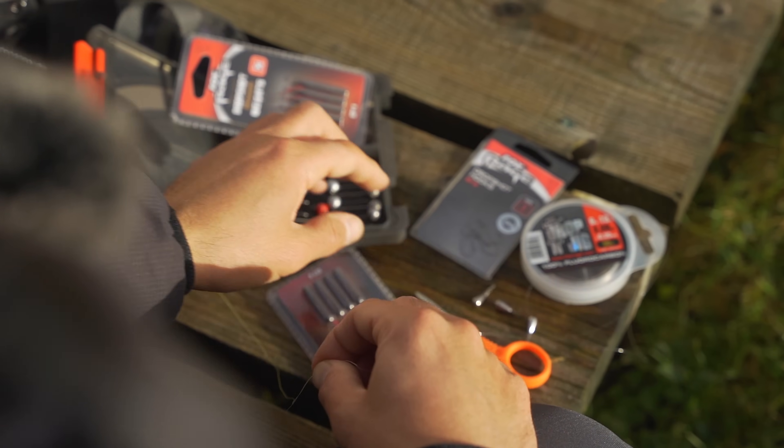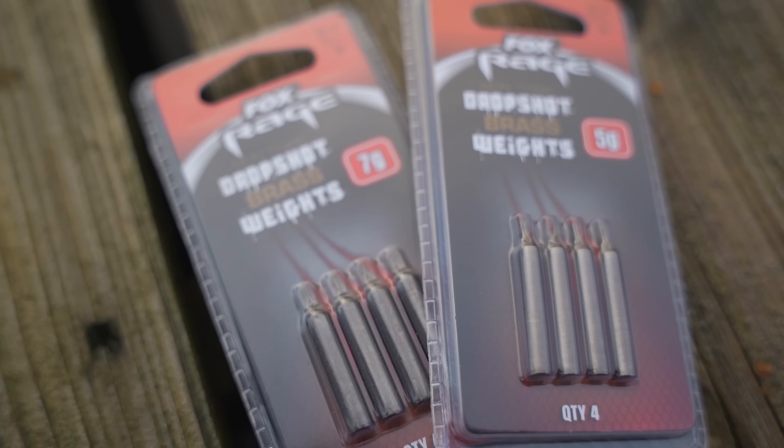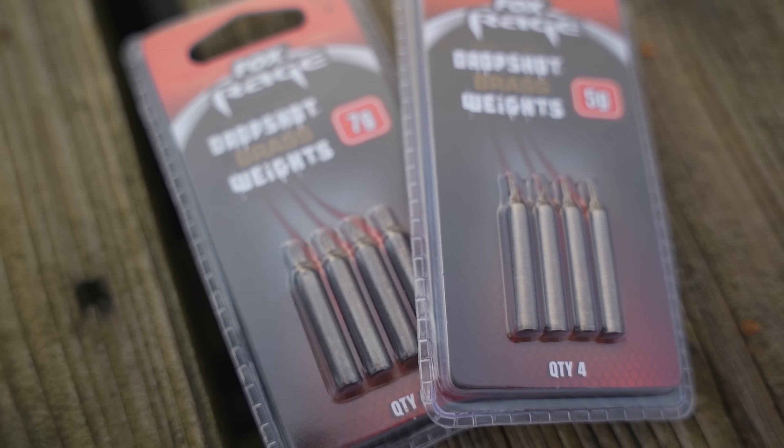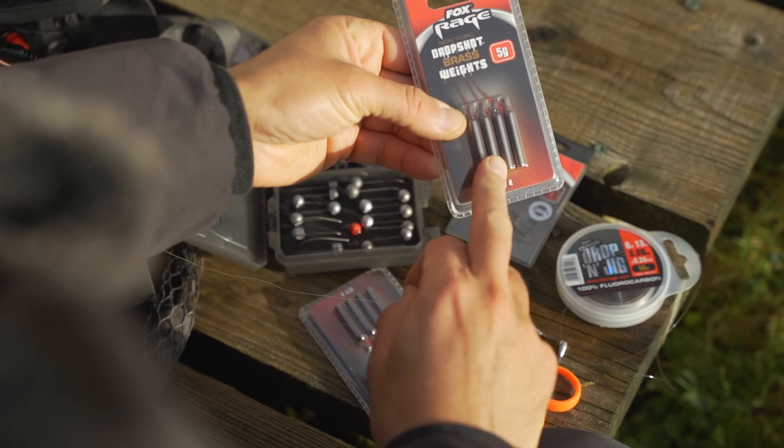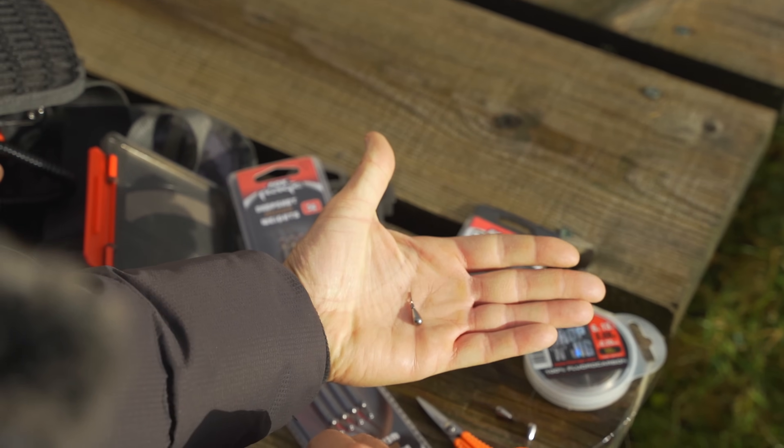So let's get straight into it. It's a very quick session today, hoping to get a few fish for you. I'm going to talk you through how I tie the rig and my go-to setup for drop shotting. Here's what we need: you've got Drop and Jig fluorocarbon, drop shot hooks, and a selection of weights — the brass pencil-style weights, or the tungsten options from Strike King.